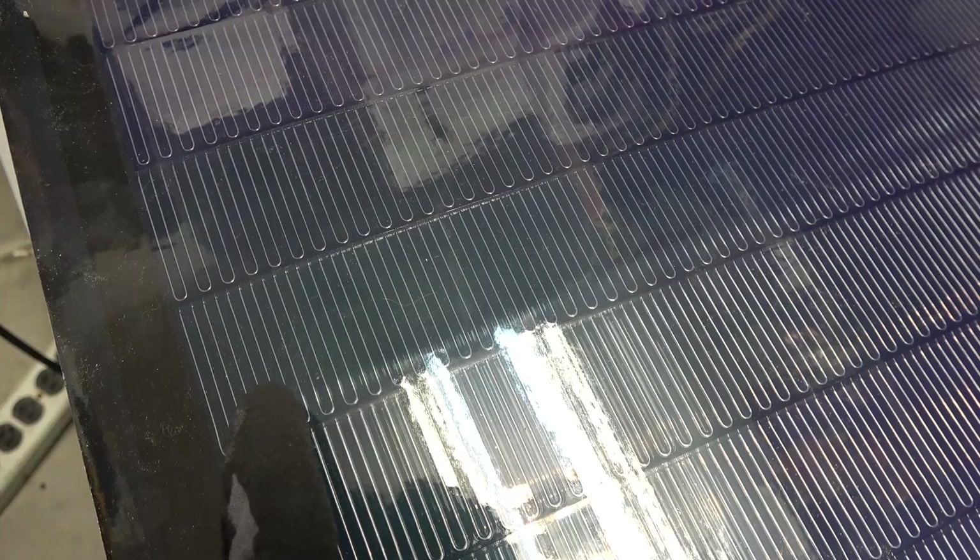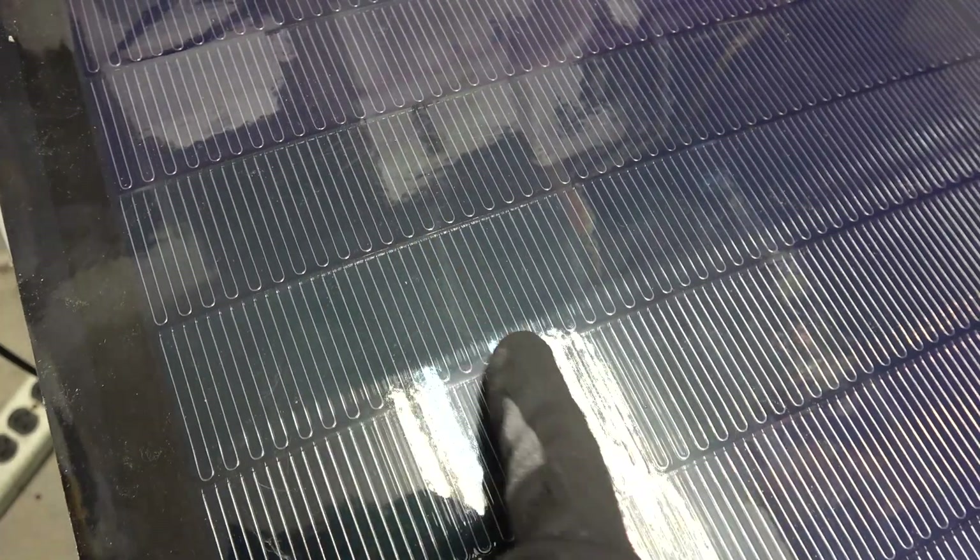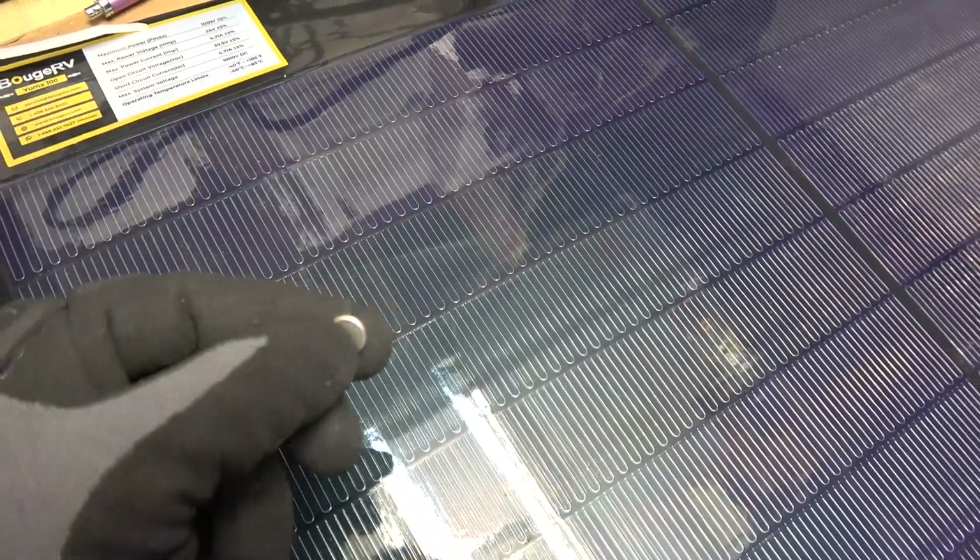It's got very thin nickel strips zigzagging around the cells. How do I know it's nickel strip? I've got my magnet here — check this out. Isn't that cool?